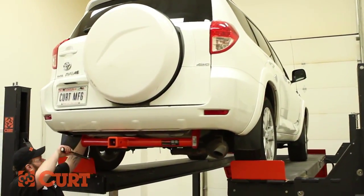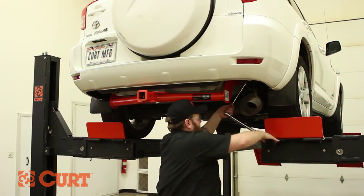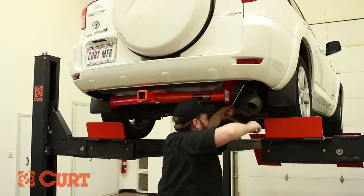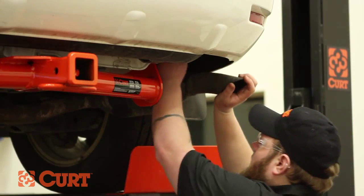Torque all hardware to the exact value specified in the supplied instruction sheet. Reinstall any removed exhaust hanger rubber isolators.